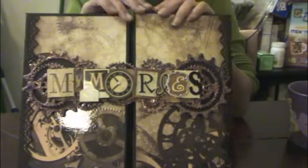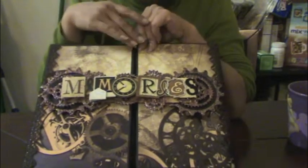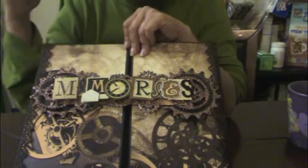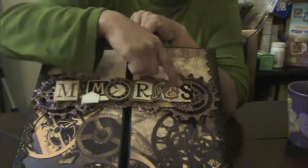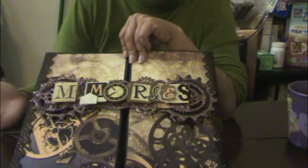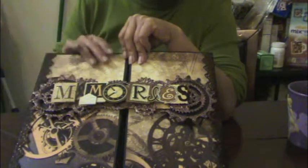This is the Tattered Time from Dye Cuts with a View paper collection and I created this folio album. The folio album is by Kathy Ortha. I purchased the tutorial from her. And here I have a K&C memory sticker that I've had for the longest time, not sharing what I was going to use it with. I just loved it because it looks kind of like a steampunk, vintage look.